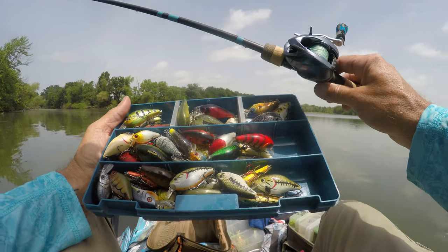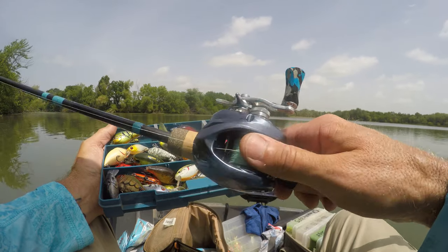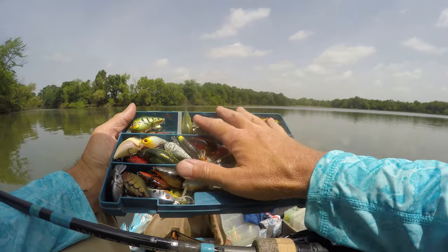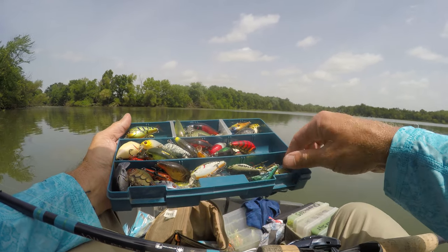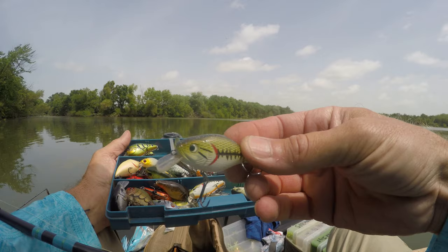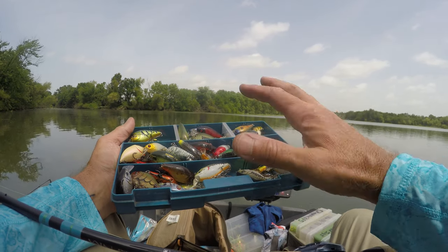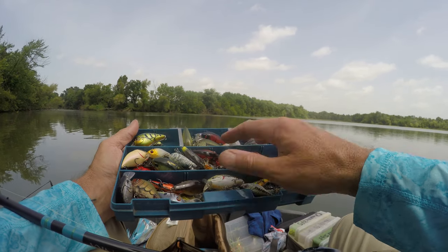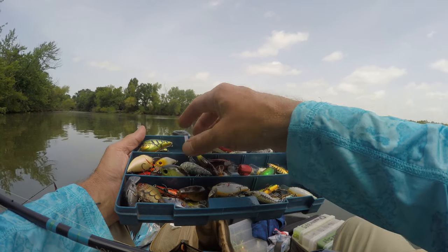It is square bill time. I'm going to take these square bills and work down this dam. I got the NRX — it's kind of a high-speed setup to be using this, but I'm going to try these different square bills. I'm looking for something to replace my go-to. We're going to grab some of these other different square bills and try to make one stand out.